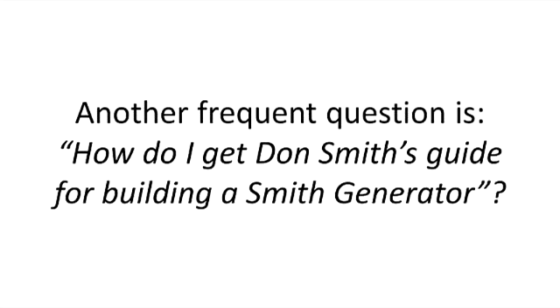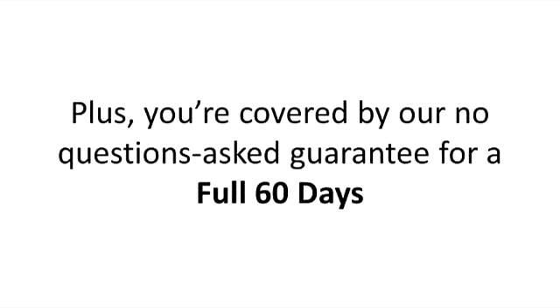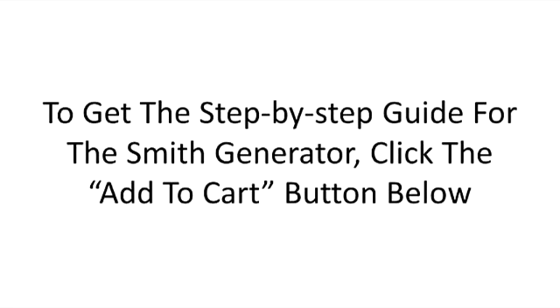Another frequent question is: how do I get Don Smith's guide for building a Smith generator? It's simple. When you click the add to cart button below, you'll be taken to our secure order page so you risk nothing. Plus, you're covered by our no-questions-asked guarantee for a full 60 days. Once you have completed the payment, you'll be taken to a special members area where you'll get all the Smith blueprints and step-by-step guide in electronic form. To get the step-by-step guide for the Smith generator, click the add to cart button below.